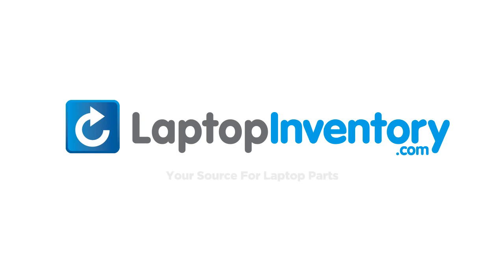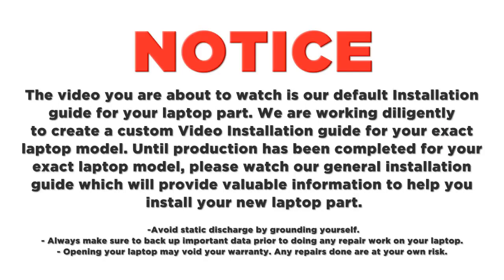LaptopInventory.com, your source for laptop parts. Notice: the video you're about to watch is our default installation guide for your laptop part. We're working diligently to create a custom video installation guide for your exact laptop model. Until production has been completed, please watch our general installation guide, which will provide valuable information to help you install your new laptop part.